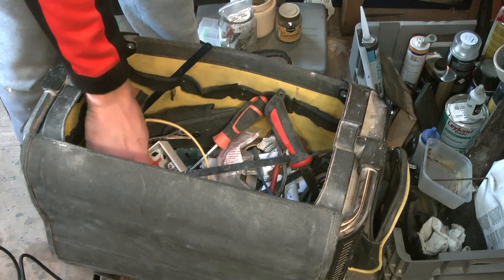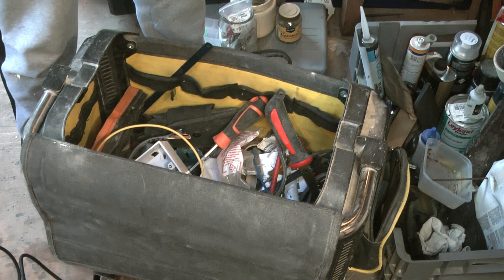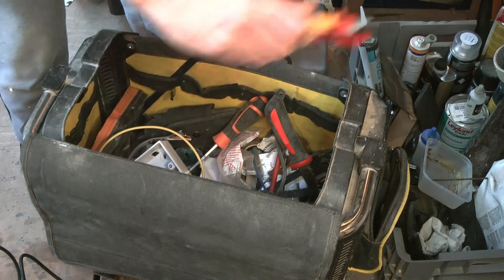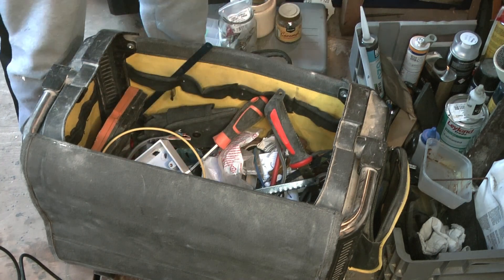Everybody knows electricians love strippers. I'm not talking about those kinds of strippers, you dirty-minded degenerates. Get your perverted brains out the gutter. I'm talking about wire strippers.